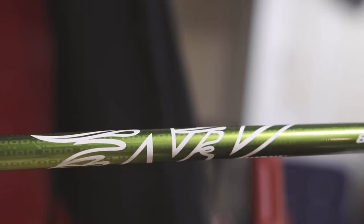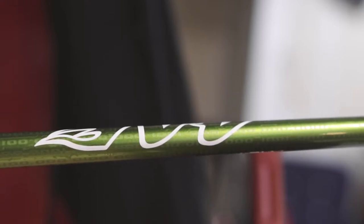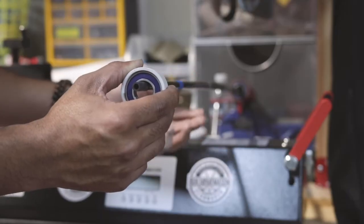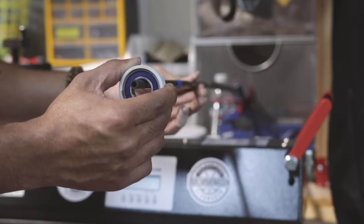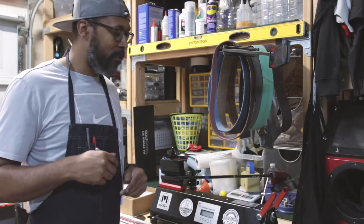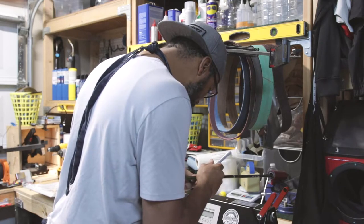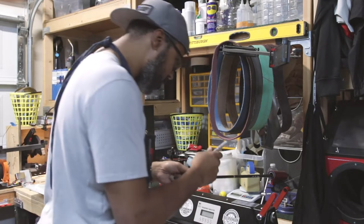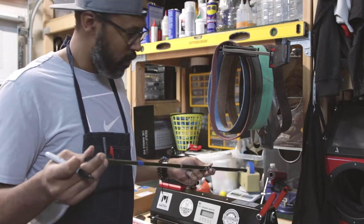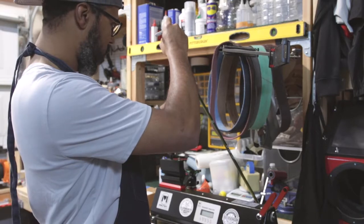A lot of times you can feel the spine too. Our goal is to spin this, and wherever it glides back up to — that's where the spine is. A lot of times that's not logo-up. Now that we know where the shaft keeps turning to, we take a Sharpie and draw a line across that to mark it.